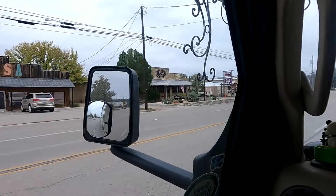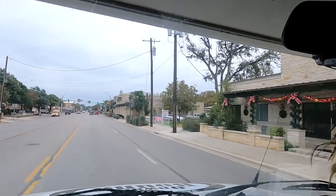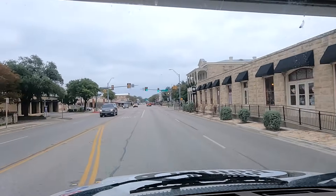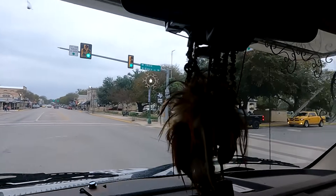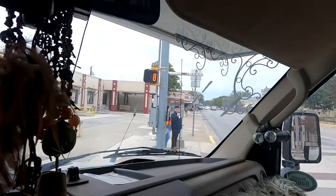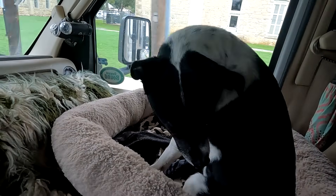It does look like older buildings. There's a visitor center. I think it's pronounced Boerne. Take the next left onto East Blanco Road. Yeah, this does look like the older part of town — a little sweet park there. Older buildings, nice. Continue on East Blanco Road for one mile. What are you doing, Momo? Just got a little bit more to go.